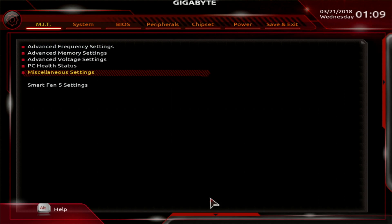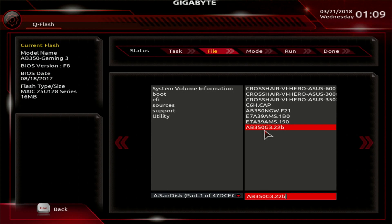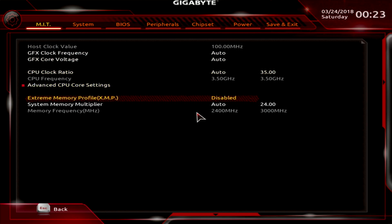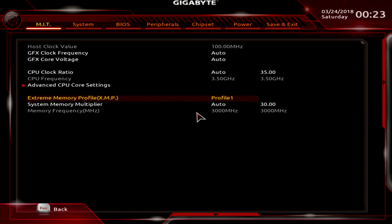Keep in mind that with this board it is highly possible that you must update the BIOS with an older CPU. Check below in the description for the link to the workaround. To set the memory with the XMP profile is very easy — just go under Extreme Memory Profile and enable Profile 1.